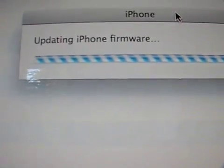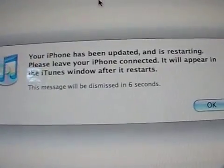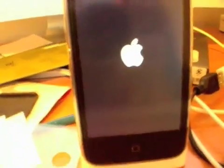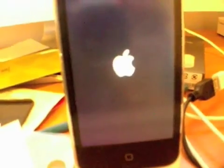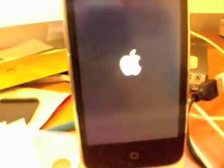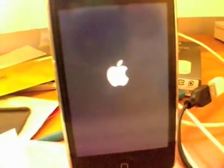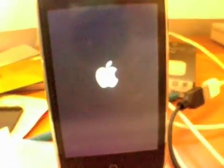I guess now it's updating. We've been updated — someone is restarting. This is our first ever iPhone software update, a real software update, without having to worry about, well, is it going to work, or did it break, or what. So let's see what happens.